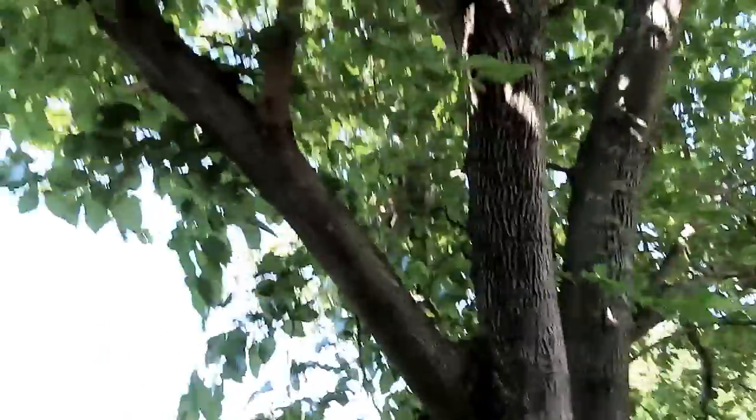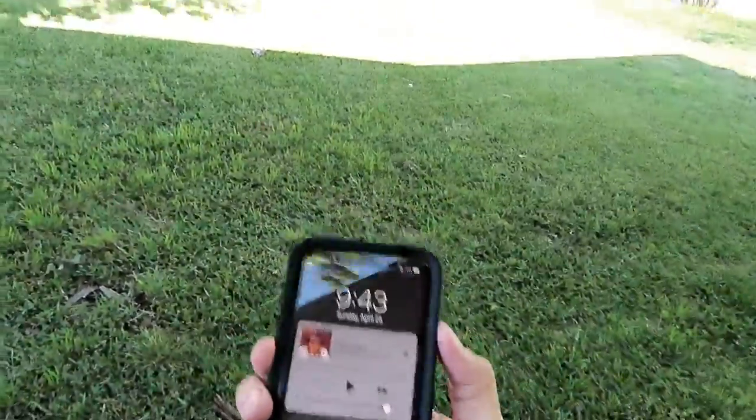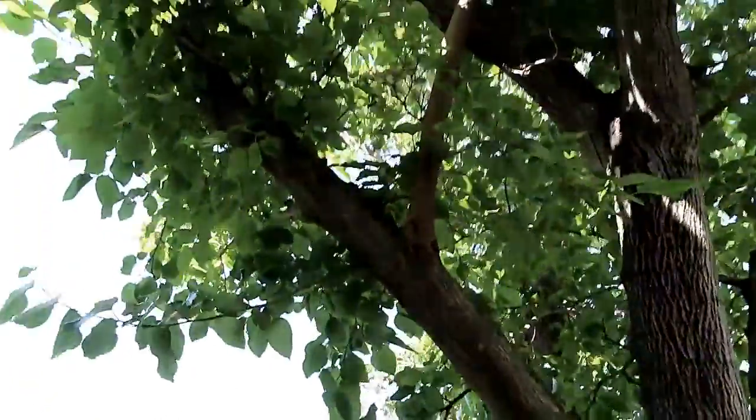Hey guys, welcome back to the channel. Today we are finally going to be getting into some different content - some tree and shrub content. Today here's one of my mulberry trees. We have two of them. I've had to remove one but I just started noticing it - it's only late April, April 25th.